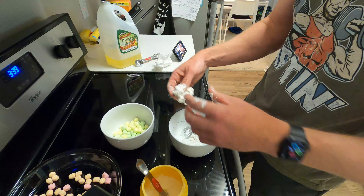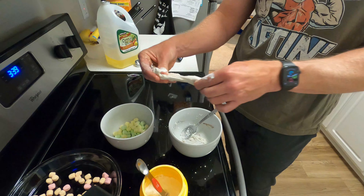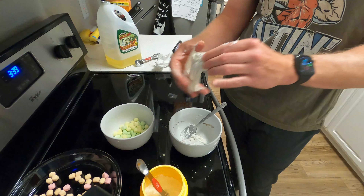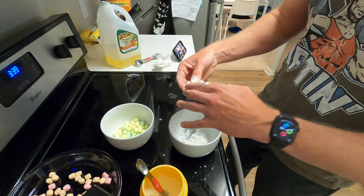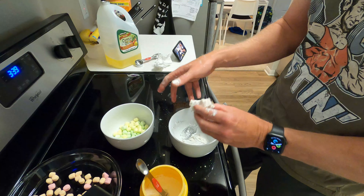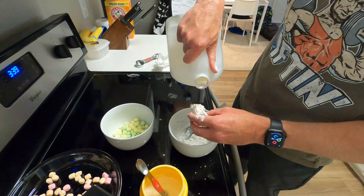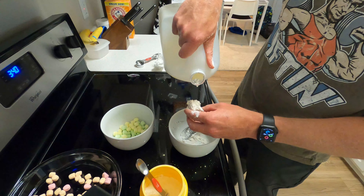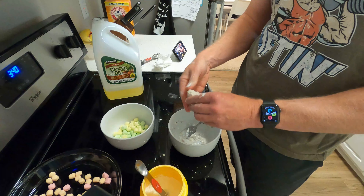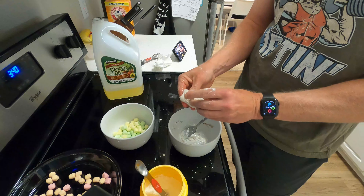There we go — beautiful little chocolate sprinkles in there. Now I'm just going to mix them up. Once this cools down you can start doing this with your fingers. If it's not slimy enough, you can always add a little bit more oil; if it's too sticky, you can always add more cornstarch. So you can kind of make it how you want. It's still hot — not gonna burn me — but it's really sticky.